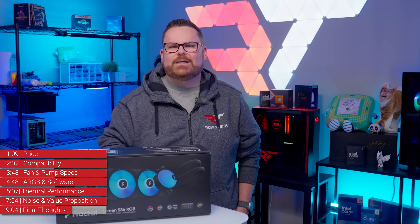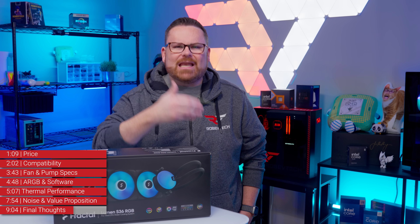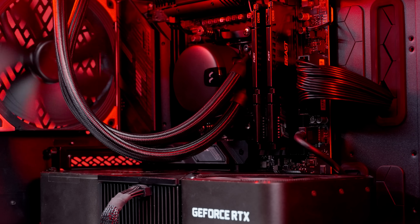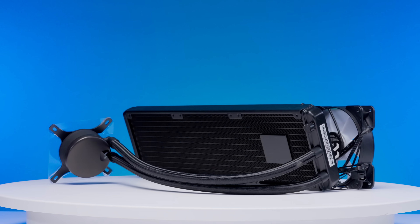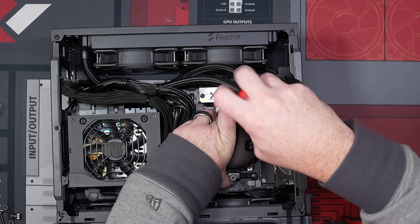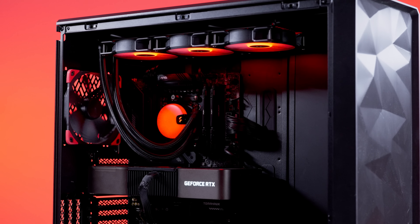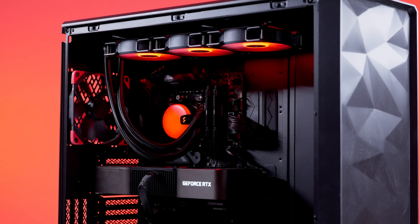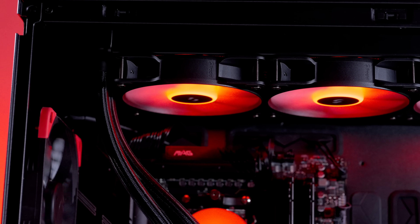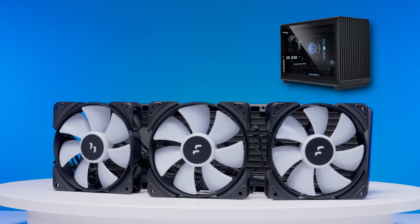All of this sounds super grim for the Lumen, but more than one thing can be true at the same time. We meant what we said at the beginning about the Lumen ticking a number of boxes for SFF builds. With its low-profile CPU block, flexible hosing, and pump that doesn't take up extra space inside the build, this could be a more effective solution than an air cooler in situations where space is at a premium. In order to be successful, the Lumen needs to be in an SFF case — or any PC case — that feeds plenty of air into its fans. Cases like the Lian Li Dan A3 micro ATX will work.